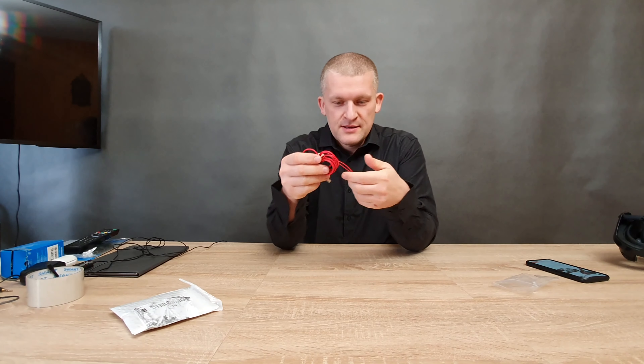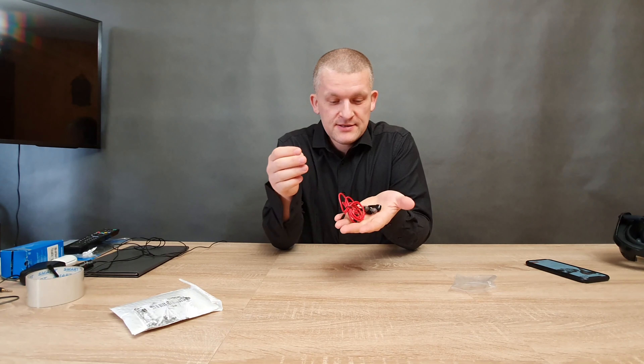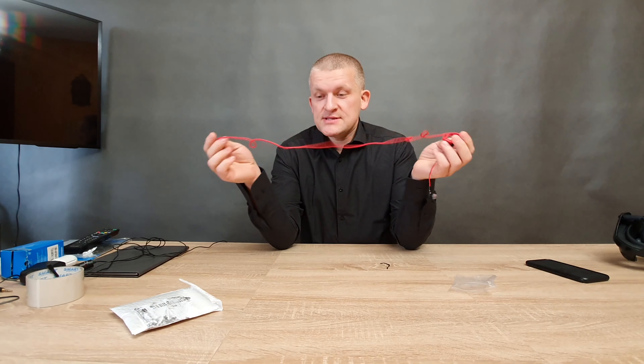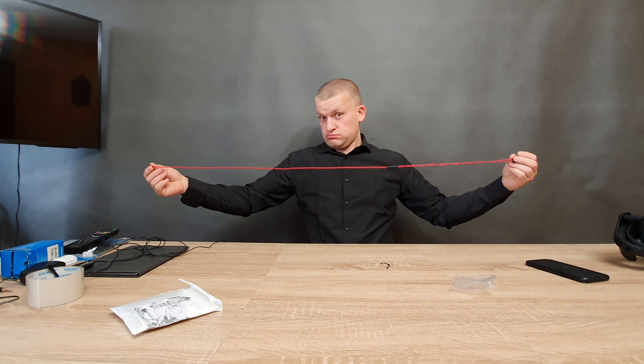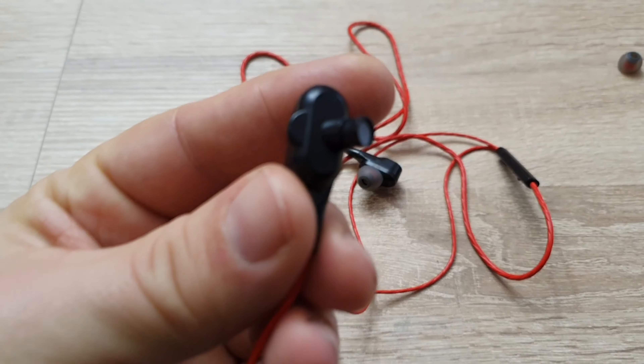I need to clean this. So it came with the bag, no accessory included. Here's the rear. One meter long cable. It has a remote — let me show you this up close. This is the main unit.